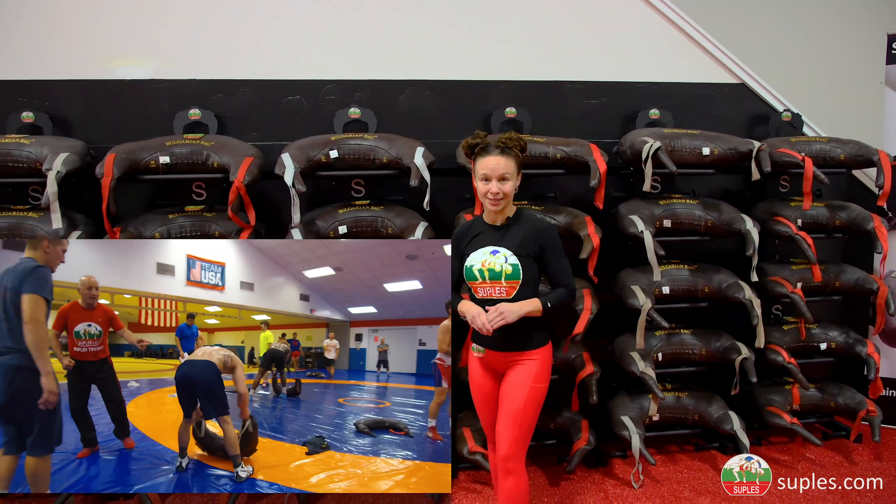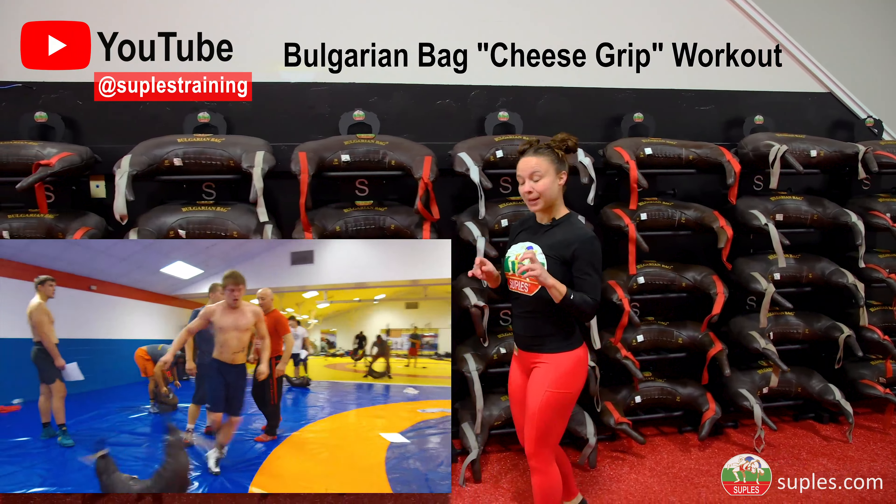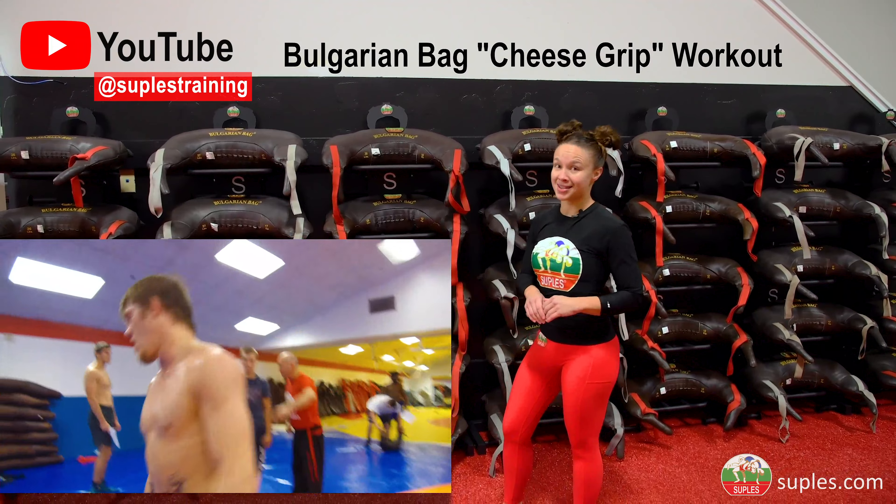If you haven't tried that workout, go to our YouTube channel, Supless Training, and type in cheese grip workout and give it a try.